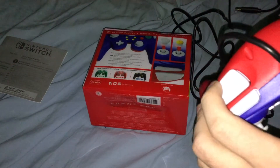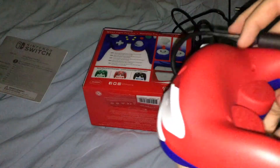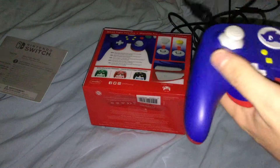You can see the ZL, the ZR, and the regular R and L right there. The bottom is half blue, half red, as you can see.